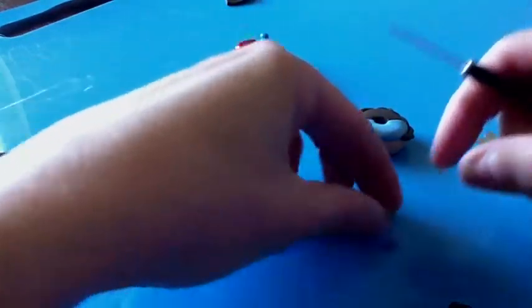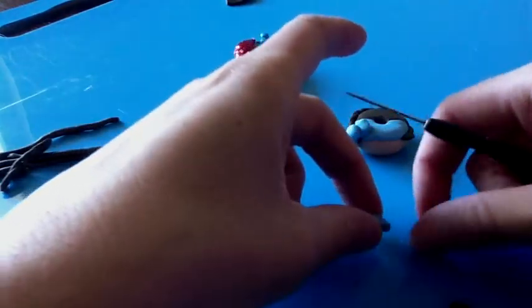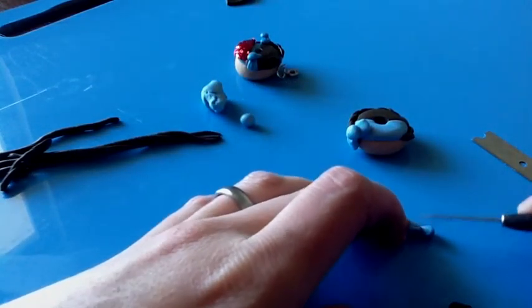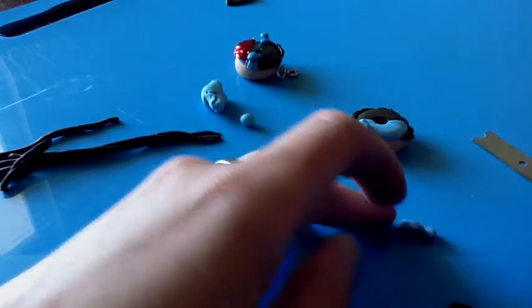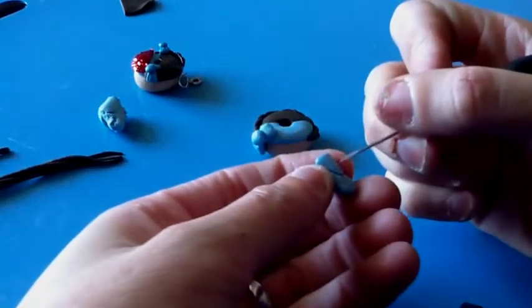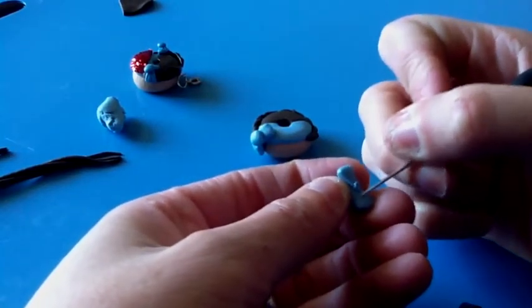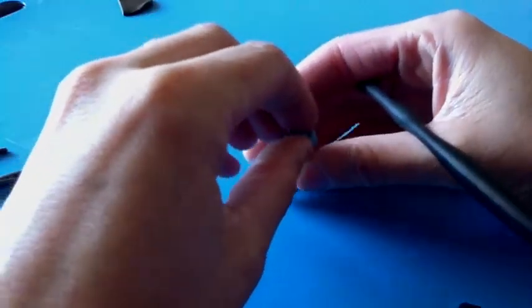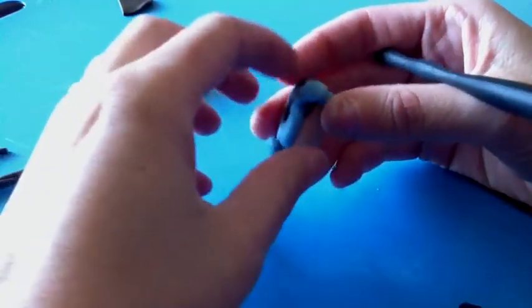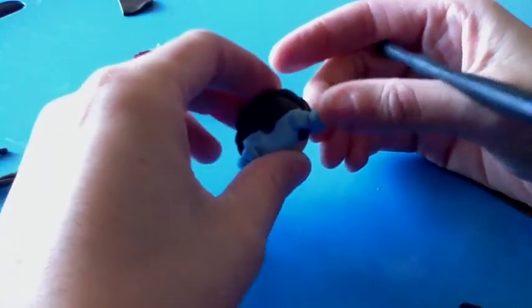Repeat this with the other side. Just scuff up the back. This just ensures that the flat surface of the clay doesn't break off. There's the bows.